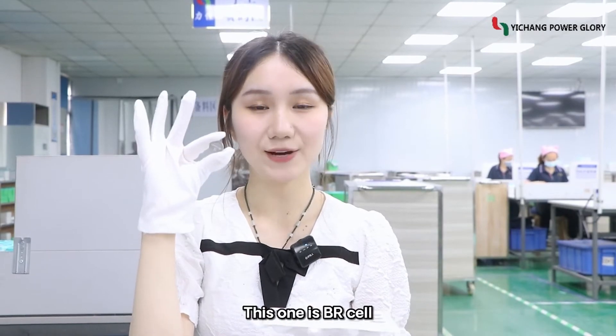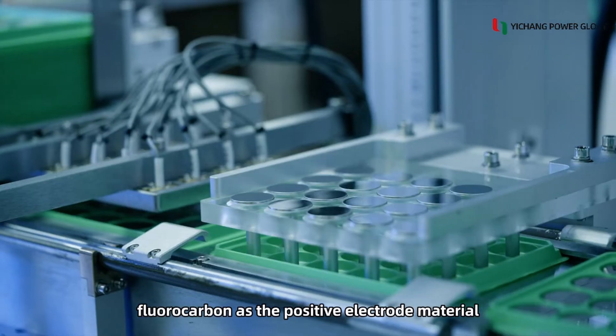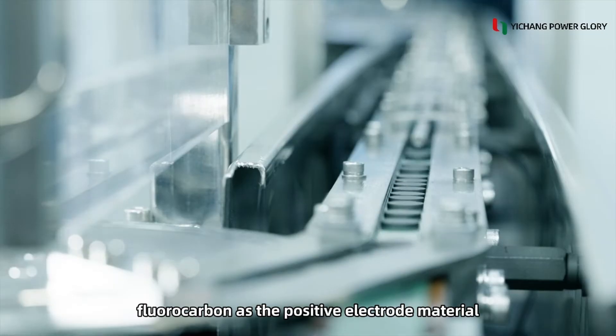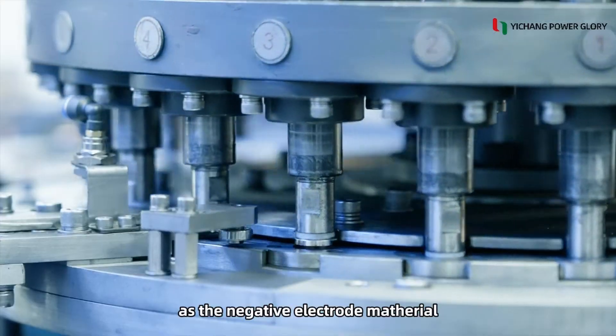This one is a BR cell. It uses very stable chemical properties of fluorocarbon as the positive electrode material and very high energy lithium as the negative electrode material.